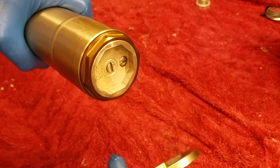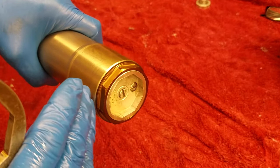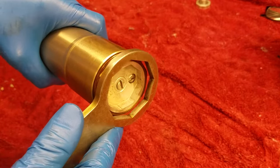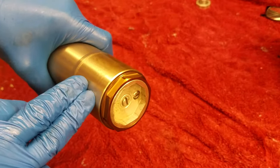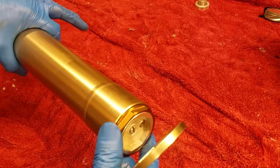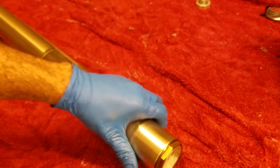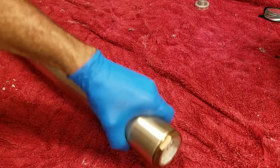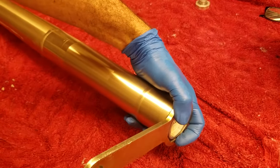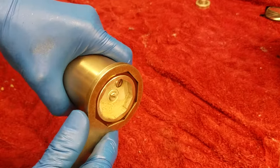The best way to loosen the fork cap is while it's still on the bike. Sometimes you have to loosen the triple clamps to slide the fork down a little to get the tool on because it likes to hit your handlebars. You need at least the top triple clamp loose because the top clamp squeezes on the fork - have the bottom triple clamp hold the fork from spinning, loosen the top, and then you can loosen the cap.